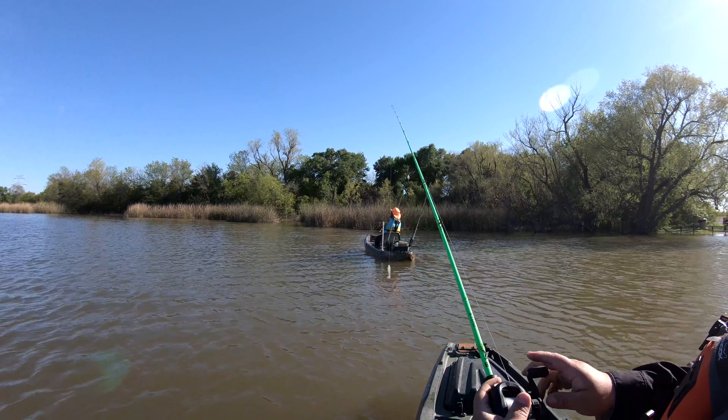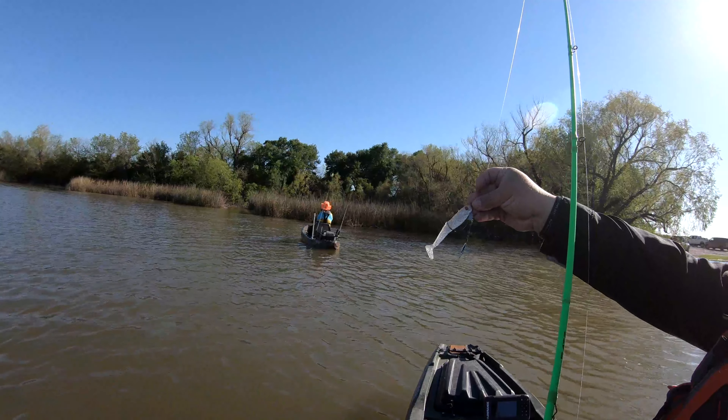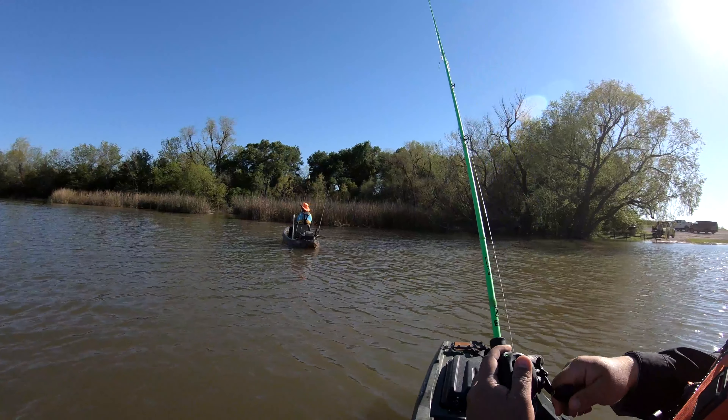I'm jonesing for it. It's been a while since I've caught a bass. So let's go out there and see what happens. Alright, made it out on South Lake. Starting off with this badass swim bait from Diesel Baits.